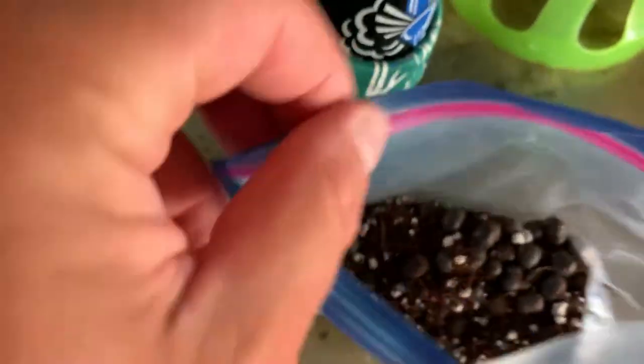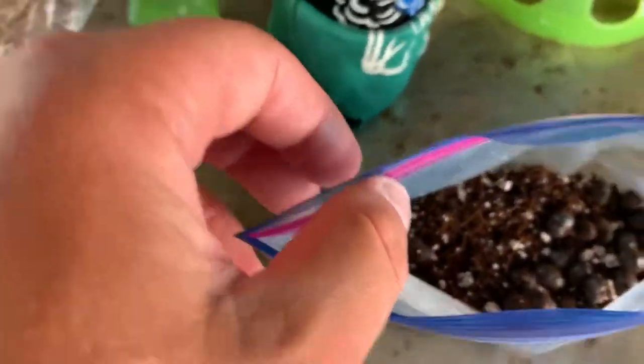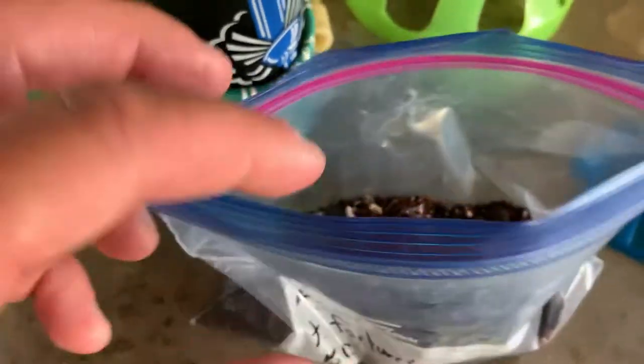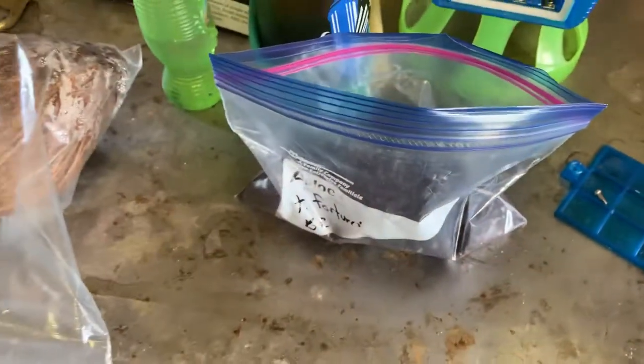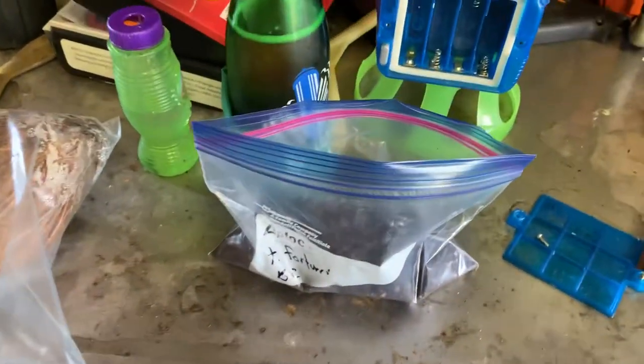Seeds are in there, and every day I look. On average, one a day has been germinating. There's about 100 seeds in there, but about one a day has been germinating. So here's the update.